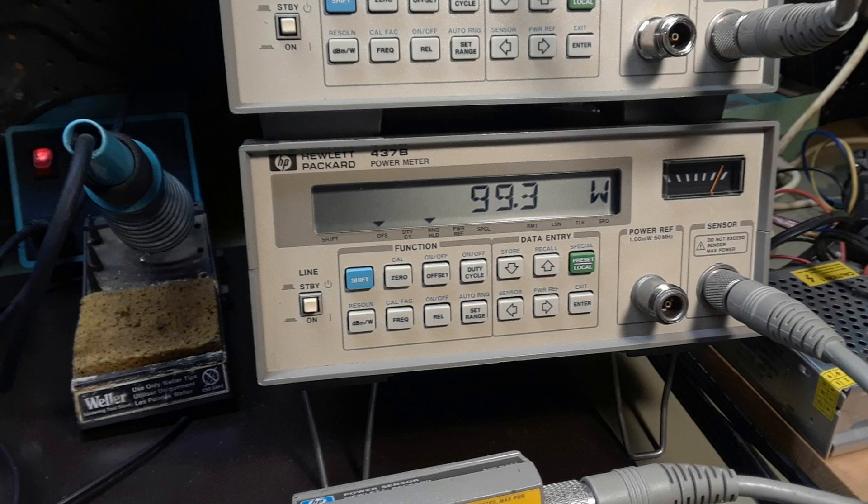Unfortunately I don't have any video of the actual test, but I did run the amplifier up to 100 watts and a little bit over. I was restricted by the power supply — the 32 volt supply I had wasn't heavy enough in current to supply enough juice for the amplifier — but I was able to prove that everything works.